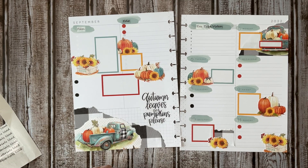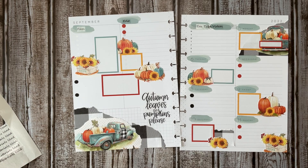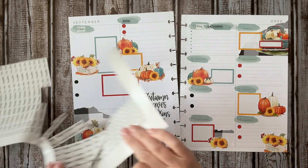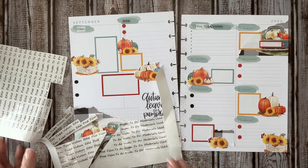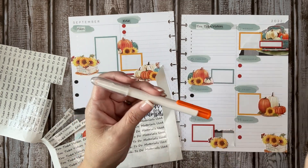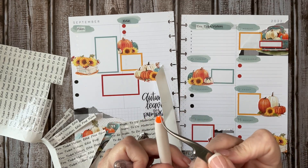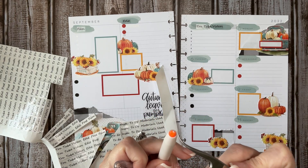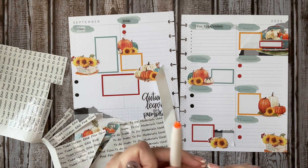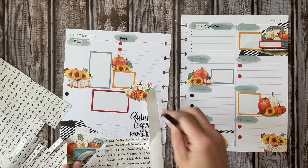This is my first time trying to kiss cut, and as you can tell, I failed miserably. But next time I'm going to use my slice knife, because it's not going to go through the entire paper. And that's what kiss cutting is — it's just not going through your entire paper.